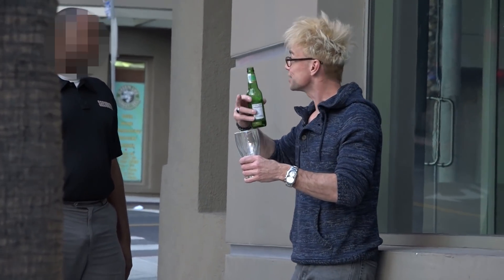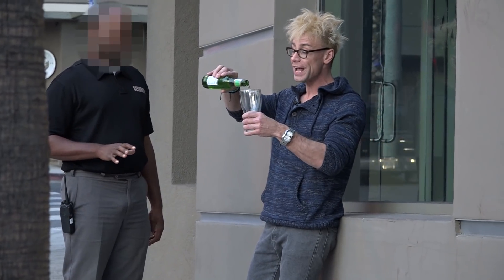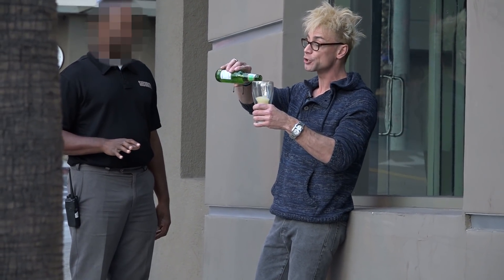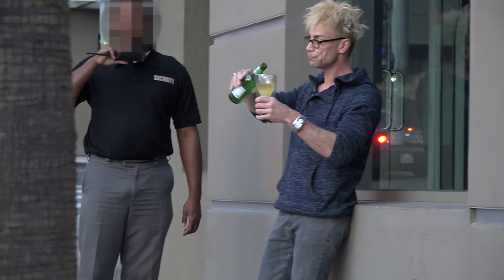This is like a dragon. This is Dragon Glassware. It's double-walled, and it actually keeps your beer a lot cooler. Did you know that? It actually does.